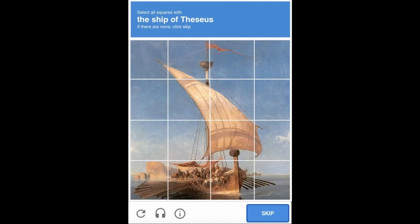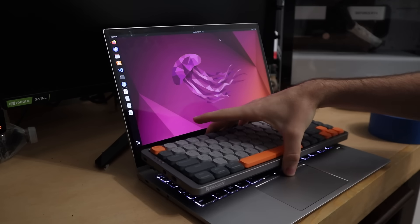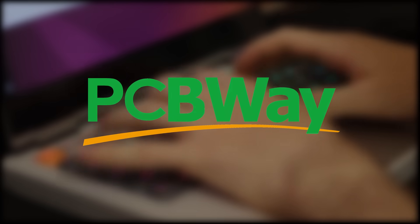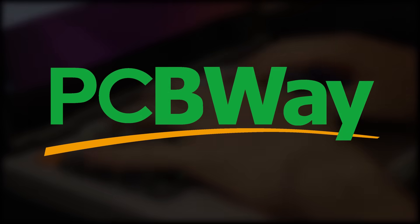I'm not letting it die on me now. Since I've already replaced the keyboard once, the only next logical step is to put a full mechanical keyboard in it, among other modifications - all made possible by this video's sponsor, PCBWay. More on them later.